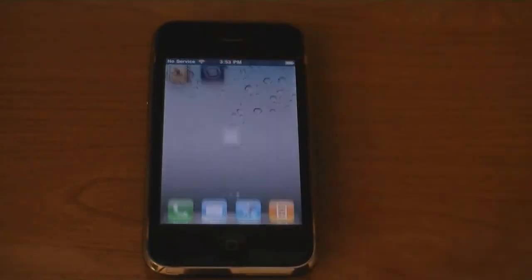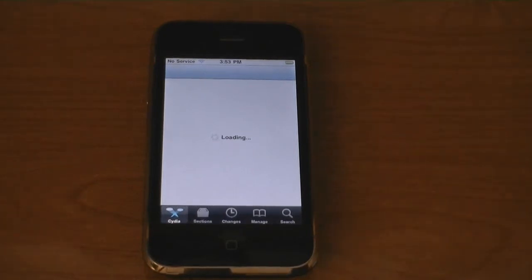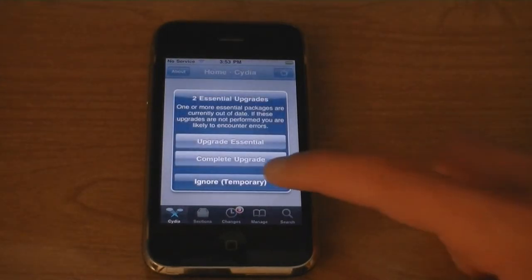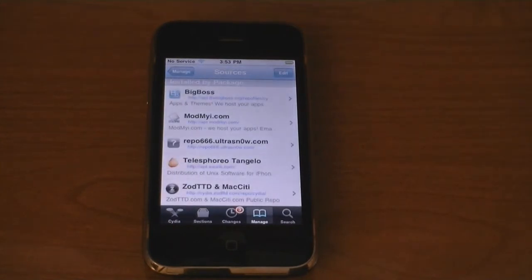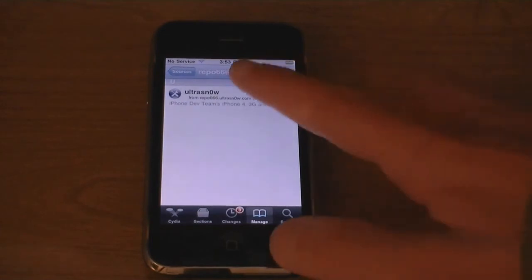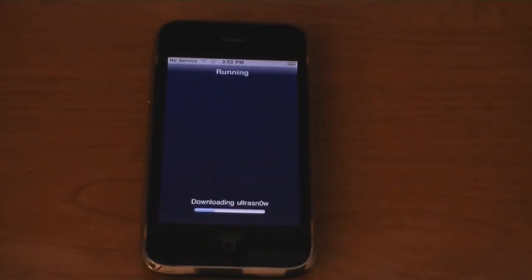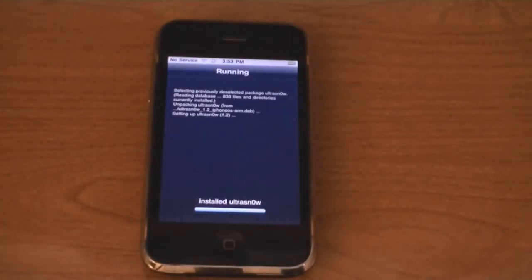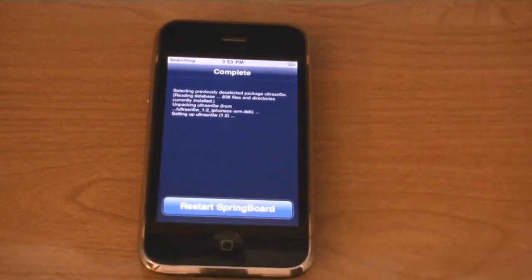Go to Cydia, then tap on Manage, tap on Sources, and click on the UltraSnow source, then tap on UltraSnow and then tap Install. Then click Confirm. Then click Restart Springboard.